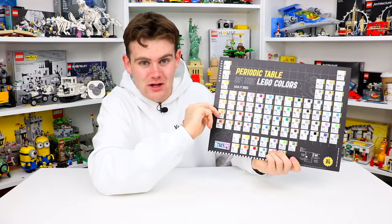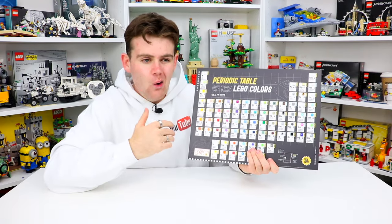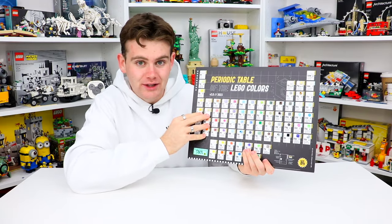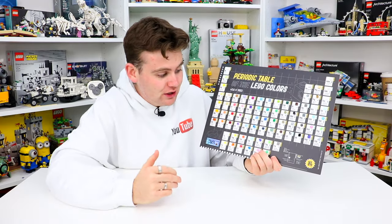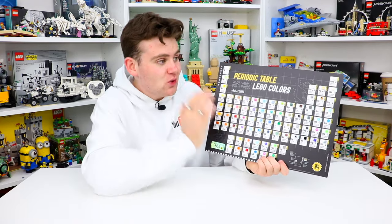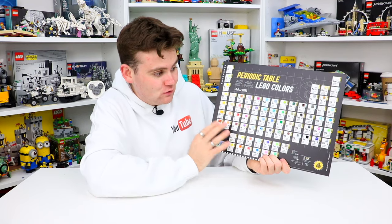This is going to save me so much time. I used to try and find a set that had the same color piece, then go to that set on BrickLink and try to identify it that way. If you're a Lego builder or even a Lego seller — especially if you're a Lego seller — I feel like this is going to be really really helpful. I myself sell Lego on BrickLink and sometimes it's really hard to identify the colors, so I know this is going to be super helpful.